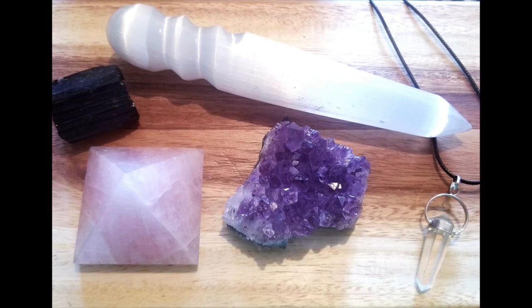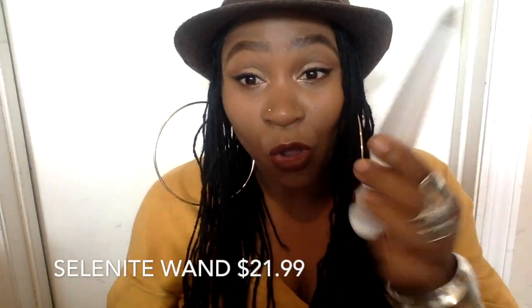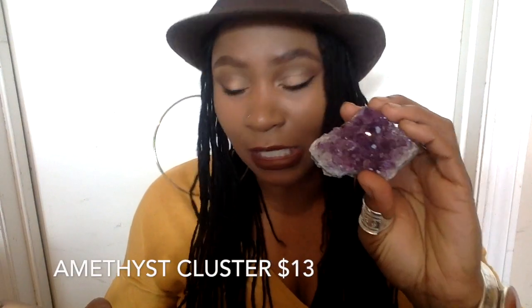Now let me pull up the retail prices on everything before I tell you how much it costs, just so you can see what a deal you're going to get. The rose quartz pyramid is $21.99. The polished selenite wand is also $21.99 — so that's $44. The amethyst cluster is $13, so we're at $57.